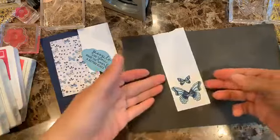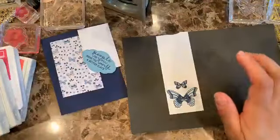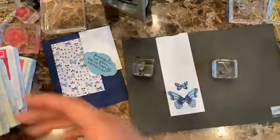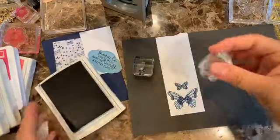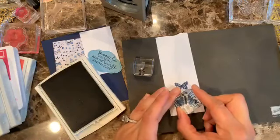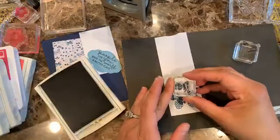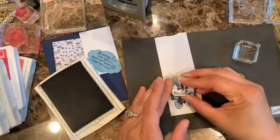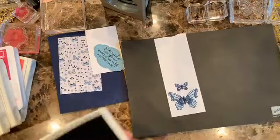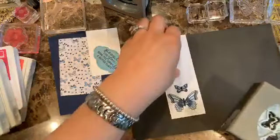All right, let me do a close-up so you can see it. I'm going to go ahead and do the bodies of the butterfly using the Knight of Navy again, putting it right in the center of the butterfly.